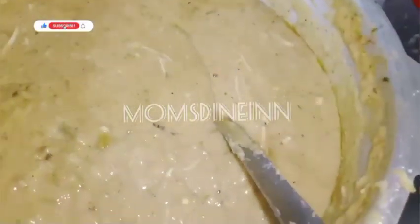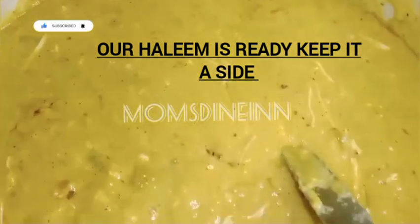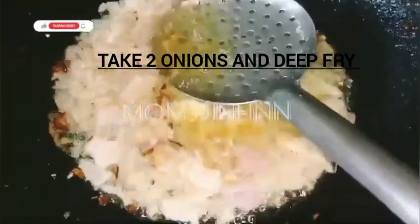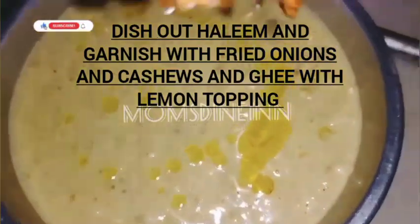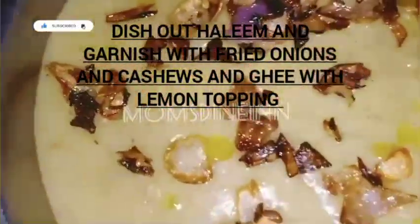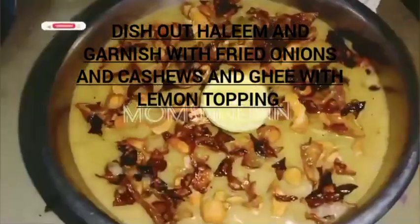Now I'll start with my garnish. I will cut the onions and fry the onions. I will taste the Halim. I will also add a half lemon. I will dish out now — I will have some onions on top, browned.